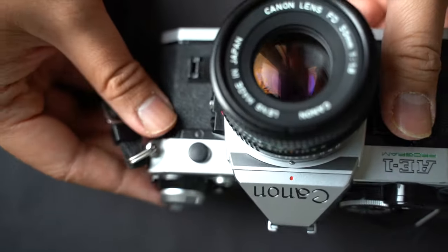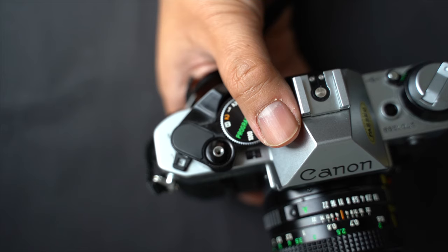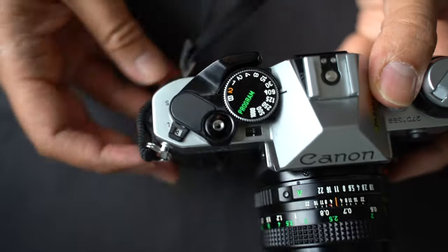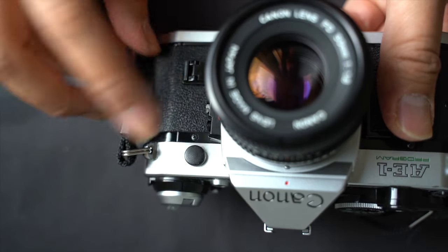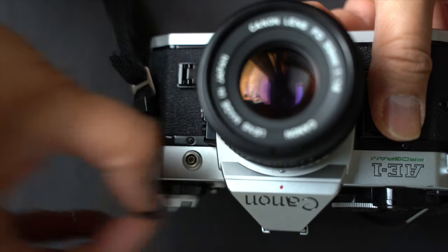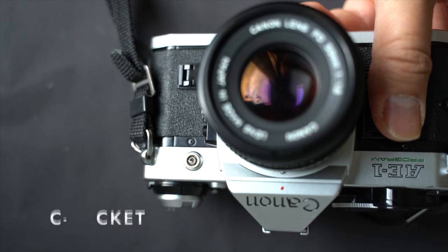The AE-1 Program offers dual pathways for incorporating flash. For a direct connection, utilize the hot shoe mount located atop the camera. Alternatively, for flashes equipped with a sync cord, the AE-1 Program provides a PC sync port on its front side.